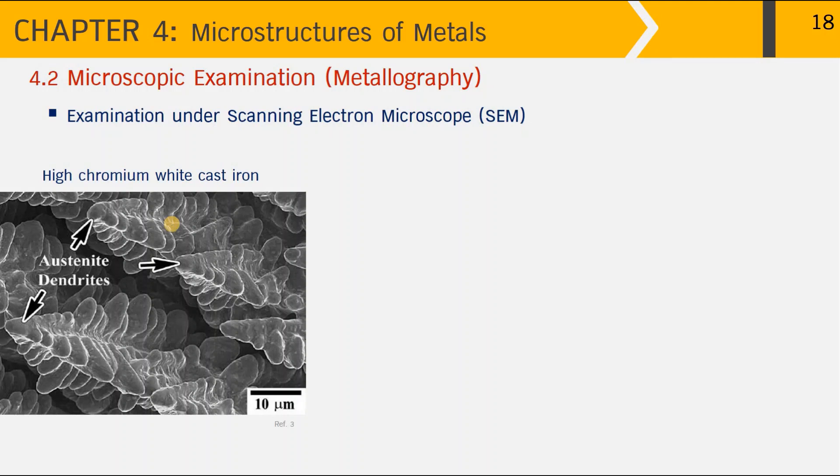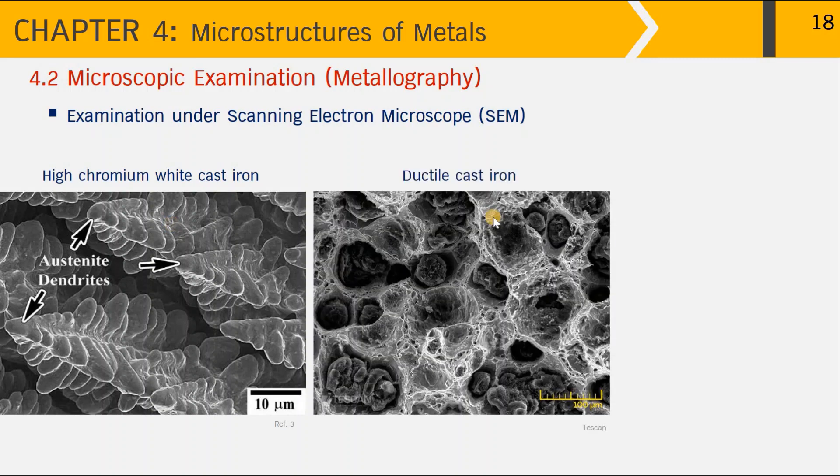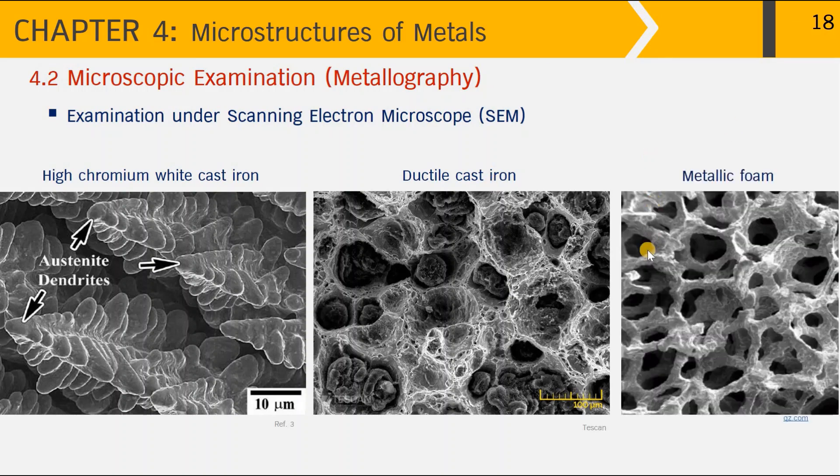Next is the ductile cast iron, previously shown under the optical microscope — this is the fracture surface of the ductile cast iron under SEM. You can see the globular graphite sitting in micro-voids, and by having a lot of graphite nodules the fracture surface appears ductile, consuming a lot of energy during fracture — hence the name ductile cast iron. Last is an example of metallic foam, showing a porous structure used in applications where weight is critical.